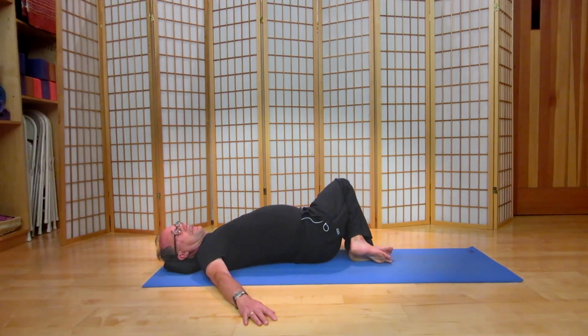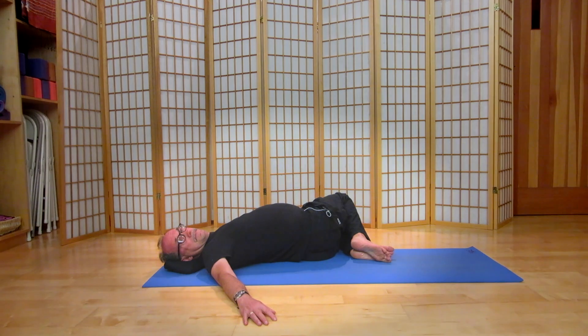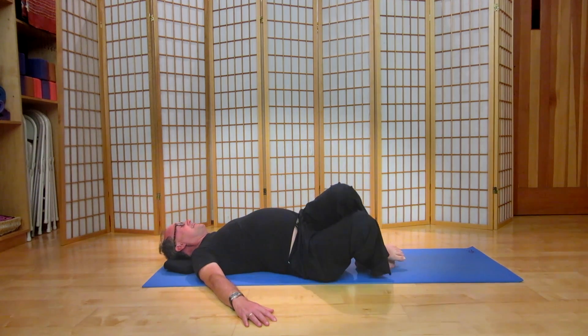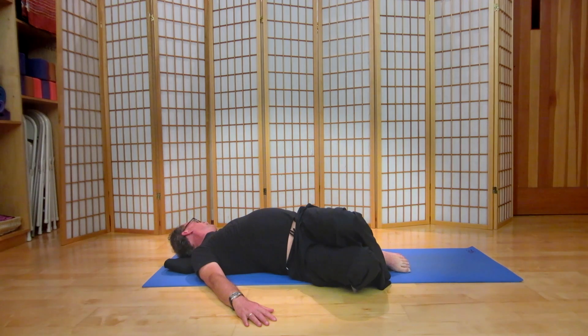Let's repeat once more to each side. Lifting the chest open with the inhalation, the knees softening down on the exhale. Bring the knees back to the midline, tuck your chin slightly in towards your chest, lengthen the spine, and we'll take the knees once again to the right and to the left. Enjoy your body opening up.